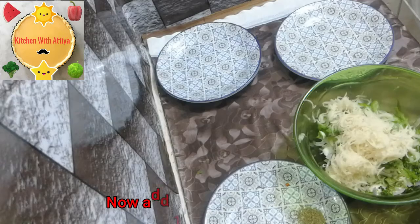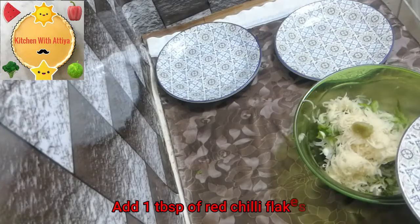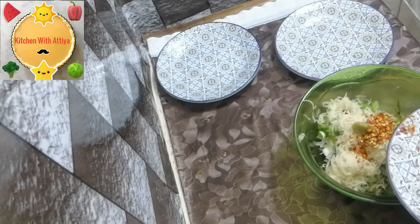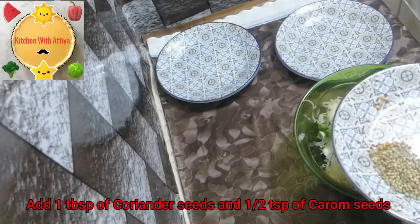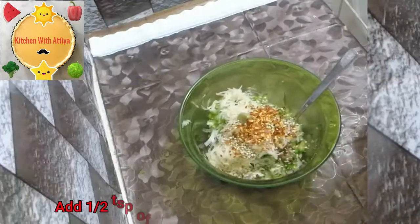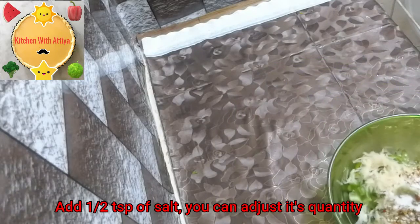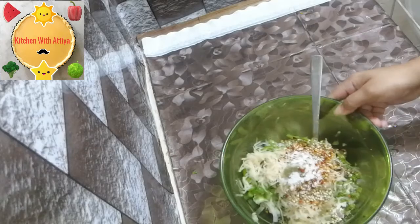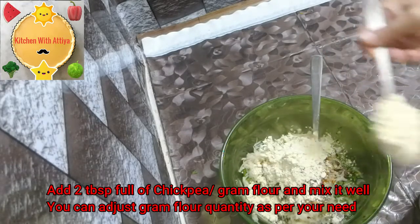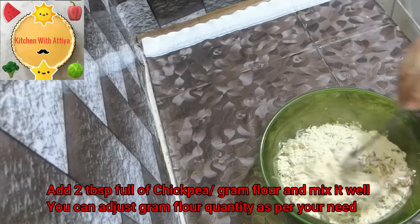Then add half a teaspoon of garlic paste, 1 tablespoon of chili flakes. Add coriander — 1 tablespoon and 1 teaspoon. We add half a teaspoon of salt; you can add more if needed. We also add 2 tablespoons of basil and mix everything well.